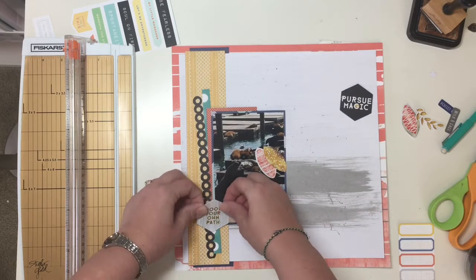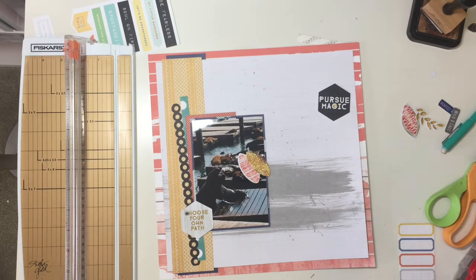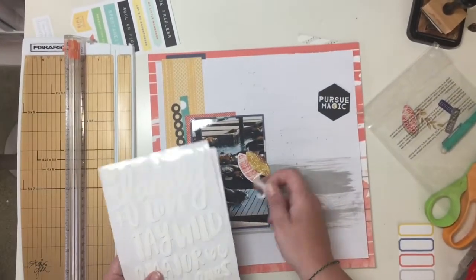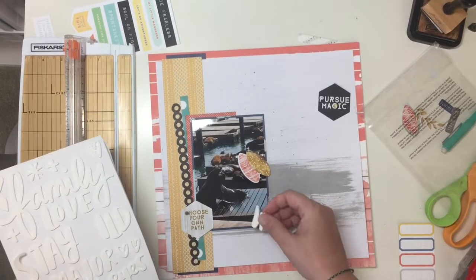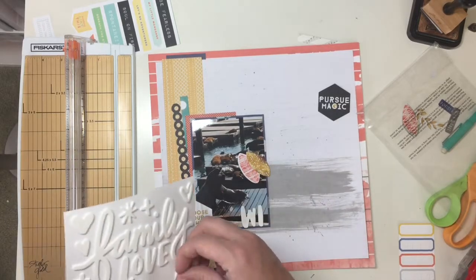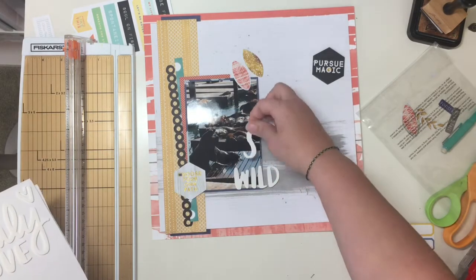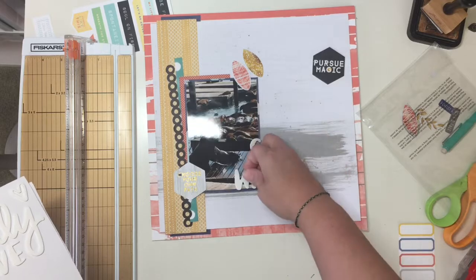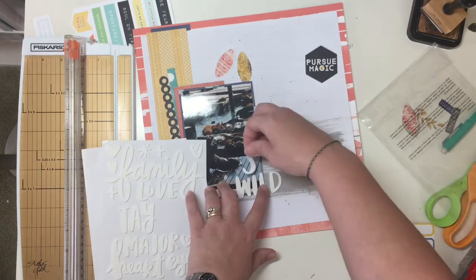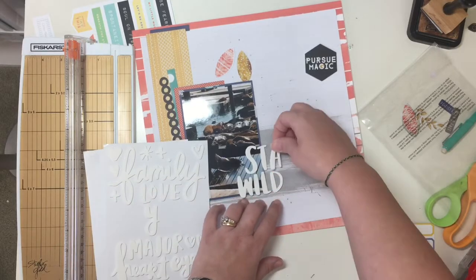So my plan is: I have all these die cuts from that Pinkfresh ephemera pack - 'Escape the Ordinary' is the name of it. And it's definitely escaping my ordinary because I'm just not used to it. So I'm pulling out the Amy Tangerine thickers, and I'm going to title this 'Stay Wild' because the sea lions are wild sea lions. They kind of just come out and hang out at Pier 39, which is pretty cool. You're not allowed to touch them or interact with them - you just sit on the end of this little dock area and watch them.